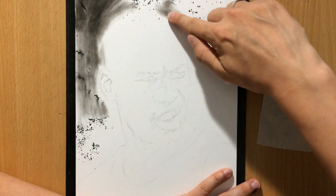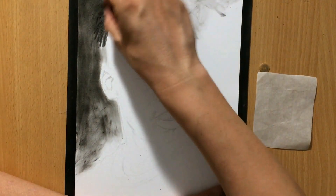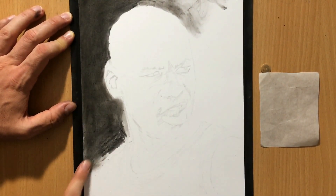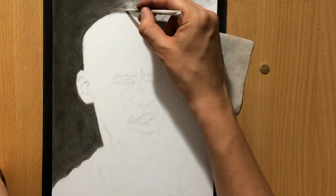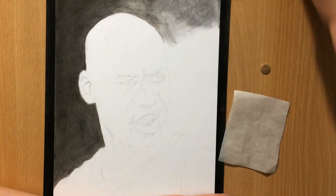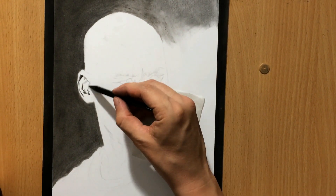I used a little bit of charcoal powder to cover the background. I created the charcoal powder by sharpening my charcoal pencil — I hardly ever buy charcoal powder, I just prefer to use the sharpening residue. I use that in combination with the vine charcoal. My main drawing tools for this piece will be woodless charcoal pencils and vine charcoal. Vine charcoal is soft and easily manipulated, and the background is going to be a combination of vine charcoal and compressed charcoal. I blended the background mostly with brushes — the larger the brush, the smoother the blending.